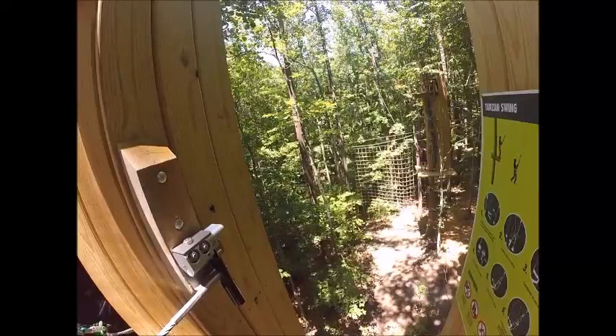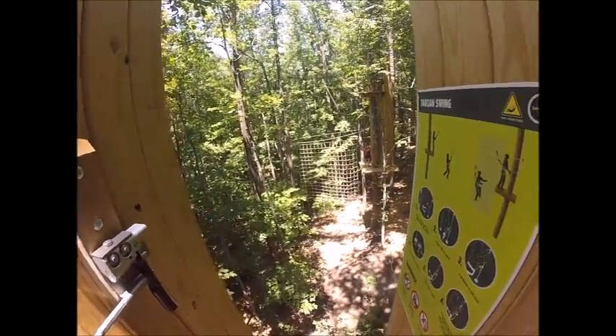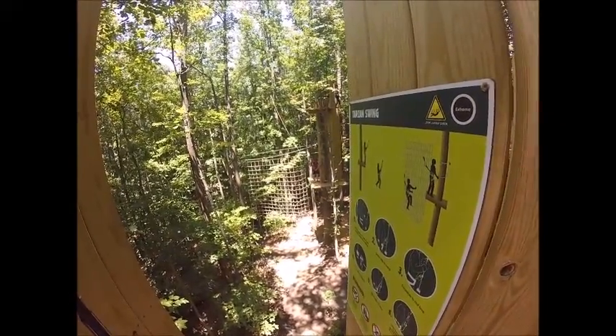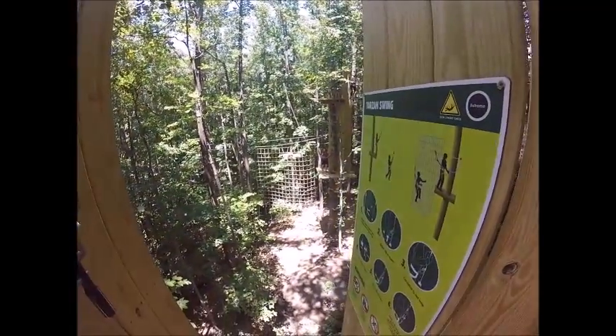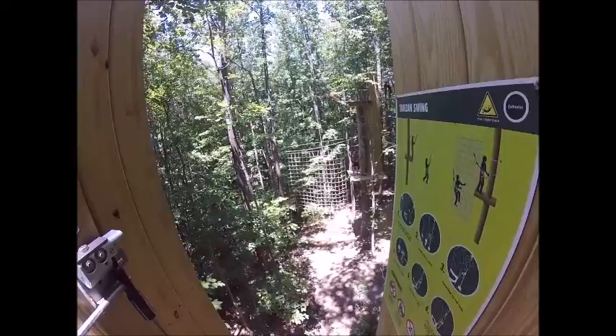Take that red carabiner up top — yep — that's gonna get hooked on right in front of your trolley. Alright, last, that green clip — that's gonna be clipped on the top of that shuttle there, and then just let it go. Perfect, thank you.